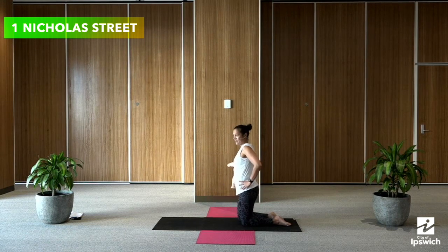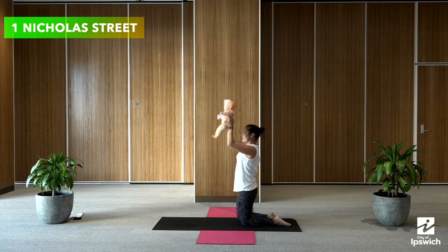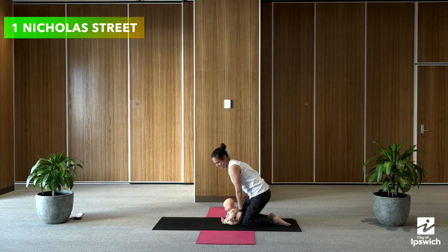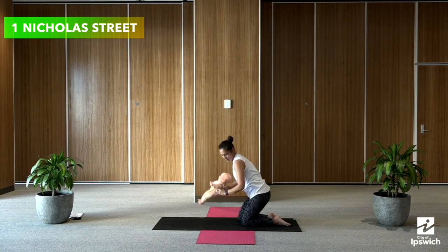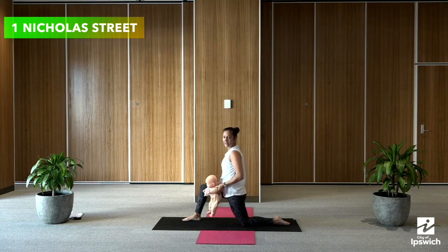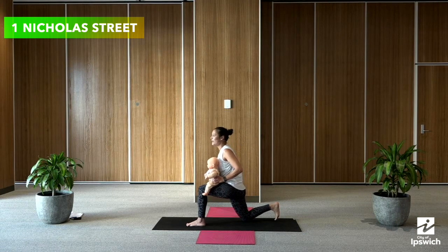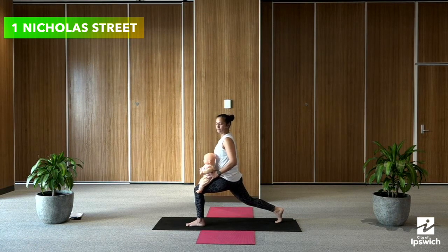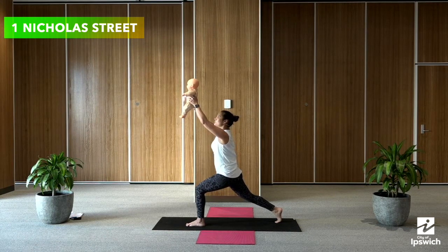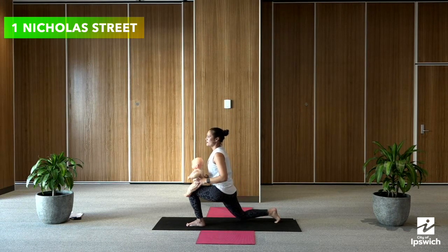Bring both knees back together. Inhale, bring baby all the way up, and then exhale, bringing baby all the way down. One more time — inhale, bringing baby all the way up, press those hips forward, and exhale, bringing baby all the way down. Now step the other leg out, bringing that left leg forward, placing baby on your thigh, and get your back foot ready to push up. Come up and down, up and down, up and down. One more, and down.